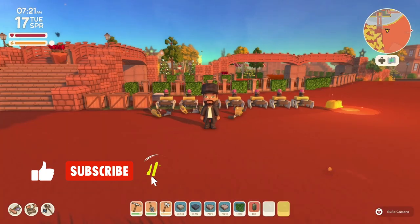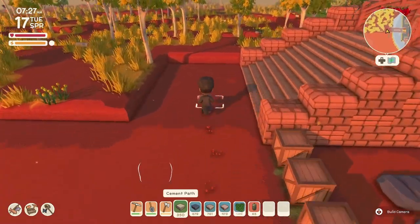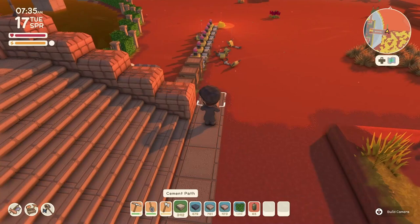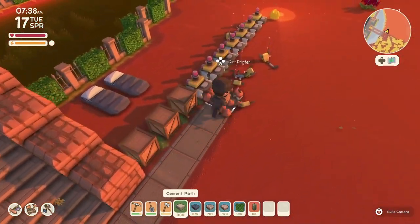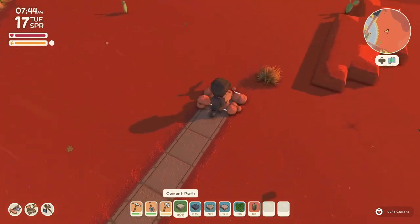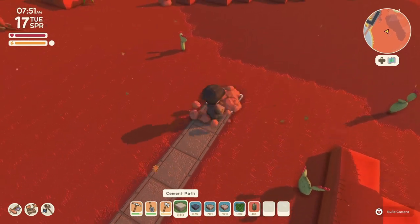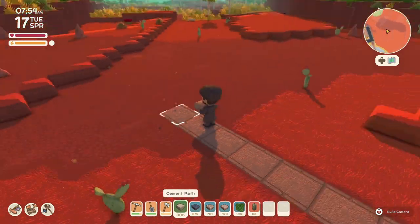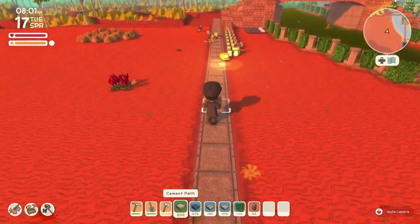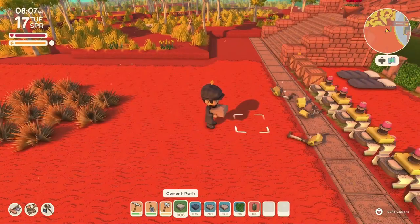Hello everyone and welcome back to the channel, this is Jersey. Today we are going to be working on our orchard entrance. I hope you guys had a wonderful Christmas and great holidays. This week we're celebrating New Year's, and I hope you guys are making good plans and playing a lot of Dinkum during the holidays.